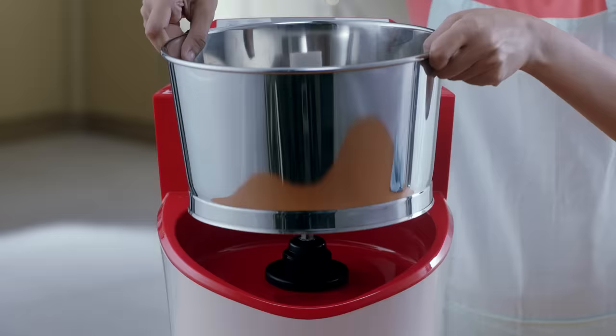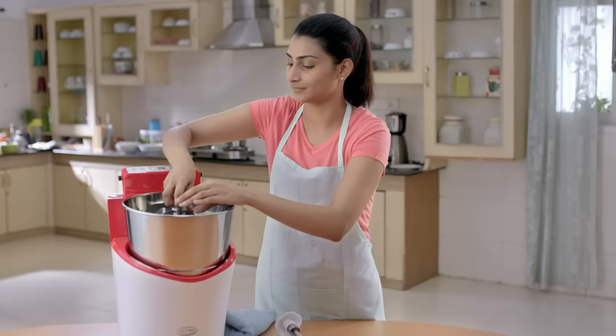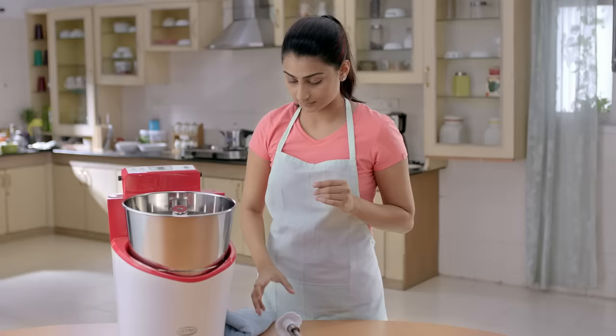Place the drum on the coupler of the grinder unit and gently rotate it until it is seated properly. Next, place the roller stone assembly inside the drum and gently rotate it so that the roller stones are properly seated on the flat stone of the drum.